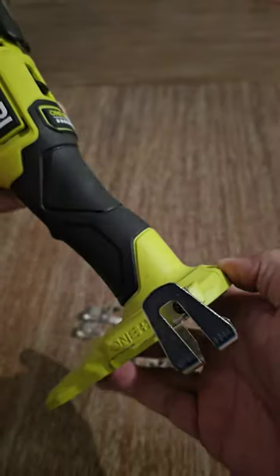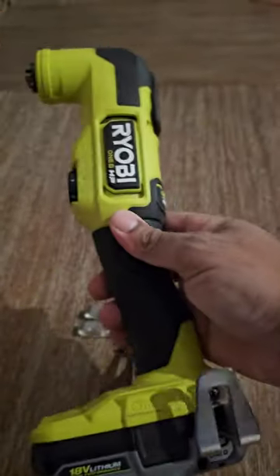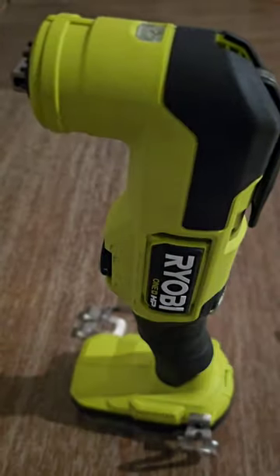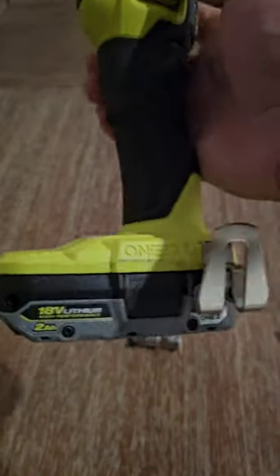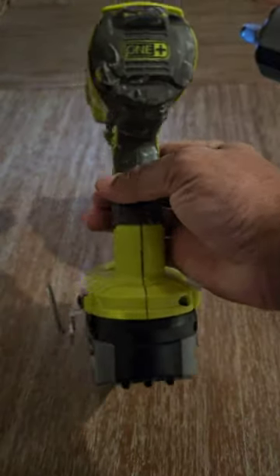I'm going to go ahead and throw a battery in — I'm using a two amp hour battery — just to see if it will stand up with the small battery in it, and it does. That's definitely dope. I'll throw a link in the description section. Like and subscribe for more, and of course I put them on my other tools also.